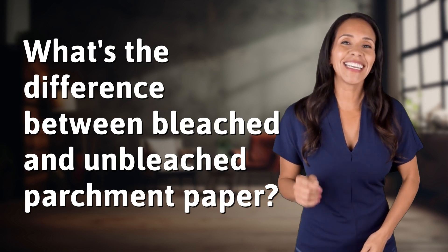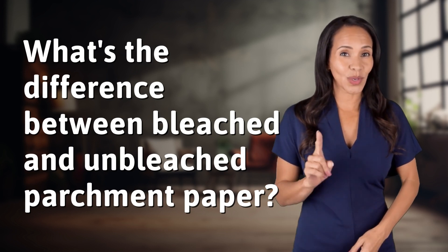Unlocking a world of knowledge in an instant. Ready for today's quick insight?